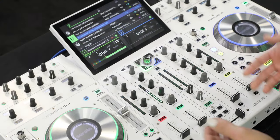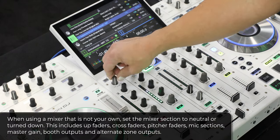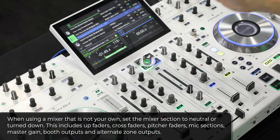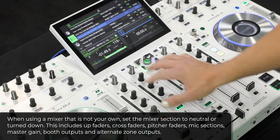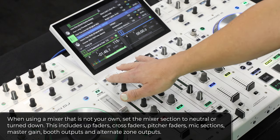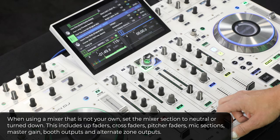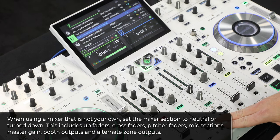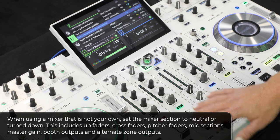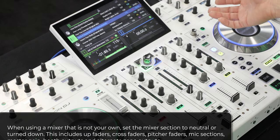Now we're on our control surface. Our DJ hardware is a four channel controller, and the center section is very similar to what you encounter in a mixer. When stepping into any club venue and setting up either your own gear or coming onto existing gear, we'll make sure our mixer section is neutral. Each channel — we'll look at the EQs, bring those to their zero point, their 12 o'clock position. I like to bring my levels down on all four decks, up faders in the down position, cross fader neutralized. Pitch faders are zeroed out, mic sections are turned off, master gain is at zero, and booth outputs and alternate zone outputs are also turned down.